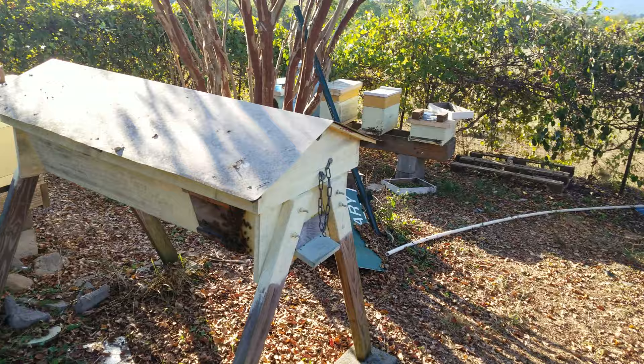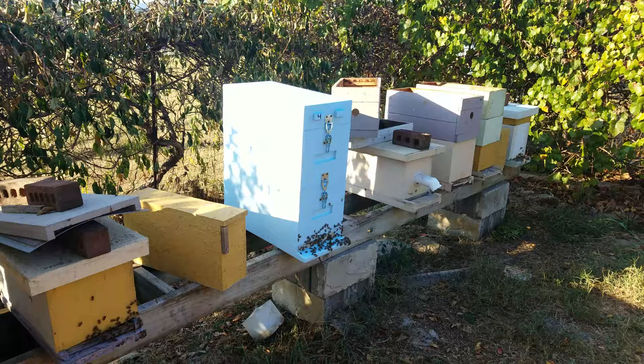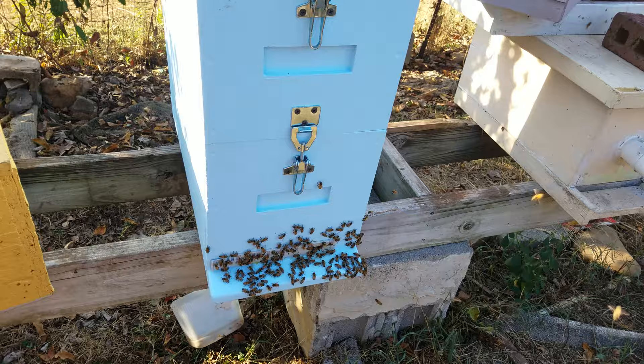They're bearding there, but the interesting thing — just a little quick note on the polystyrene hives that I have put them in, pot bar and all those — they're not hardly bearding at all.